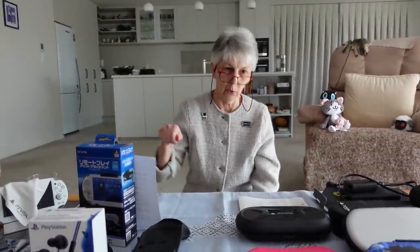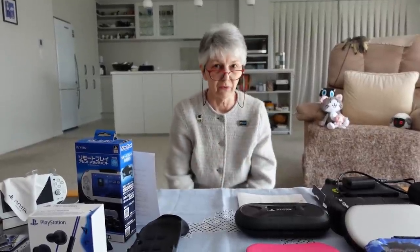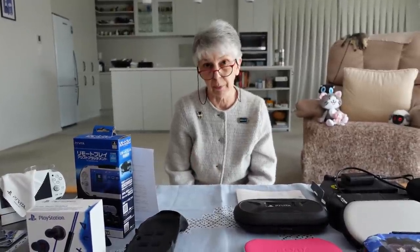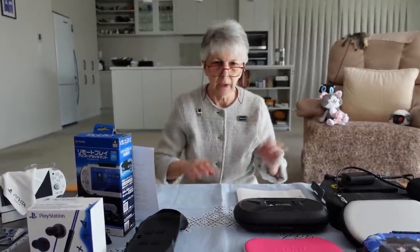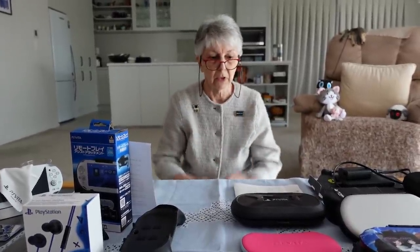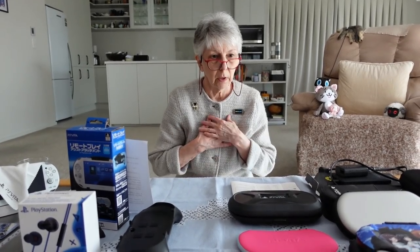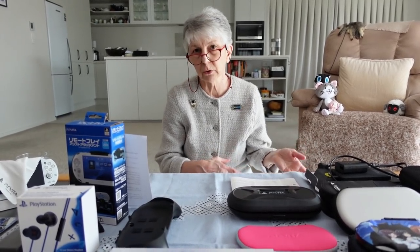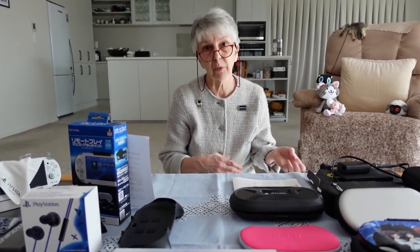I will also be covering the topic of charging your Vita — that is the thing where you put in the power cable and charge up your Vita. That is a surprisingly tricky topic and I've seen a lot of information and misinformation floating around the internet. So I will let you know what my own experience and research has taught me about how to safely keep your Vita charged. Okay, let's go.